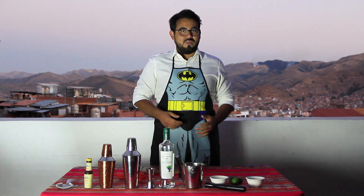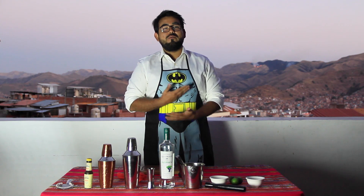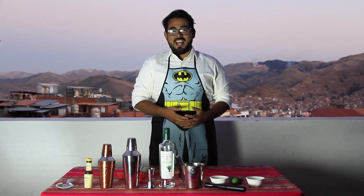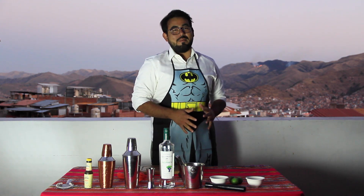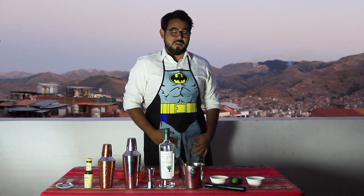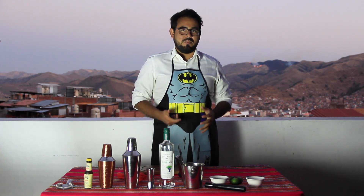Hello everyone. I hope you're doing good at home. I hope you're safe. We're not going to make any food, but we're going to make a really important drink. This is the most representative drink of the Peruvian culture. But before telling you the ingredients and showing you how to make a pisco sour, let's talk a little bit about the pisco.